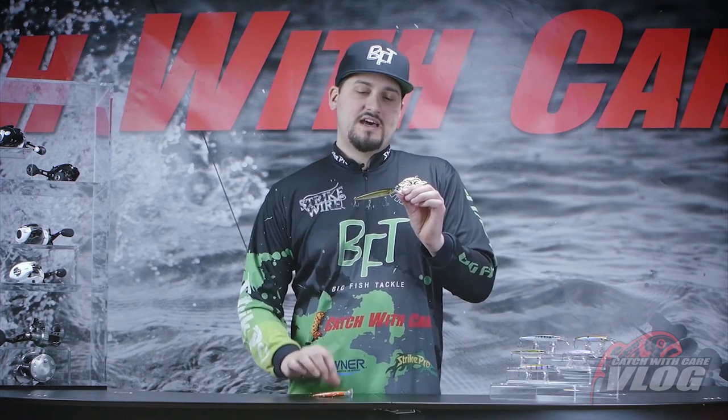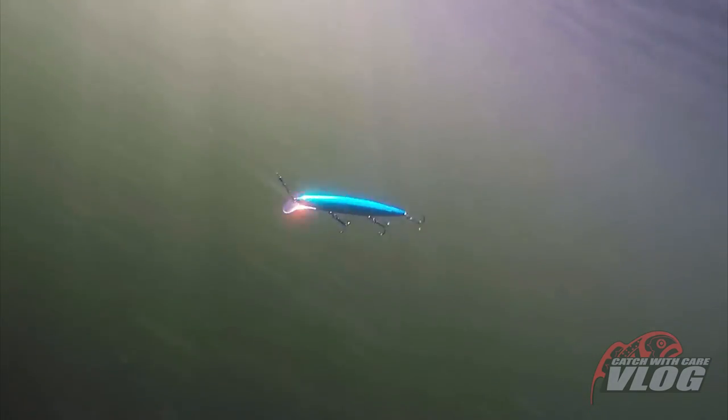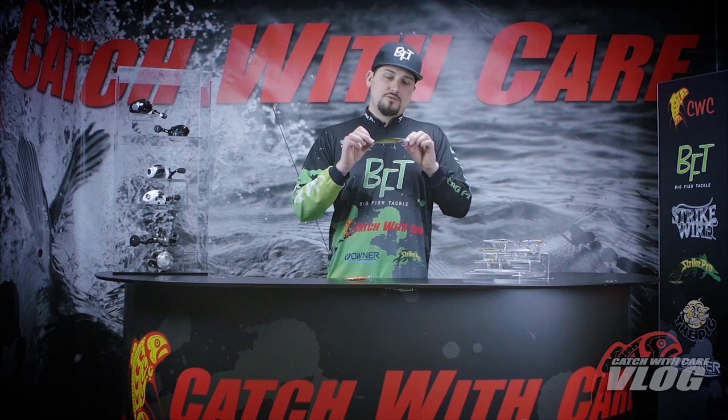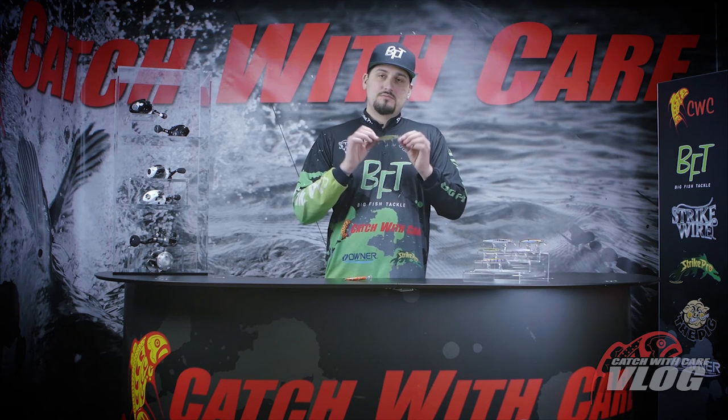These baits have a saddle-shaped lip which makes the bait run in a very erratic and irregular movement, sort of like a fleeing bait fish. They run down to about one and a half meters. Super bait, try them out.